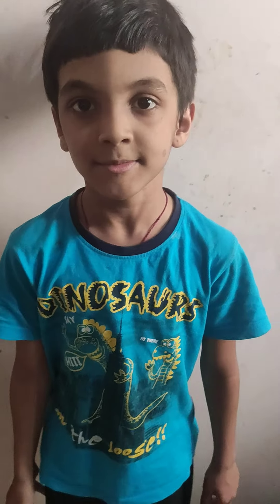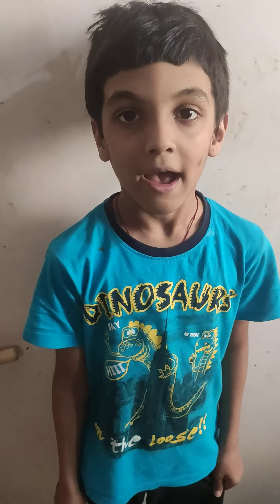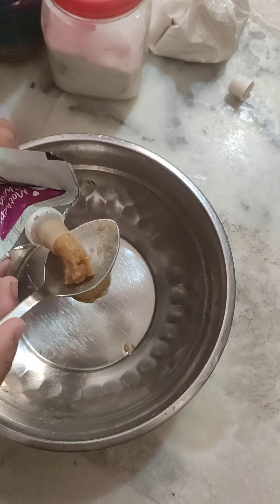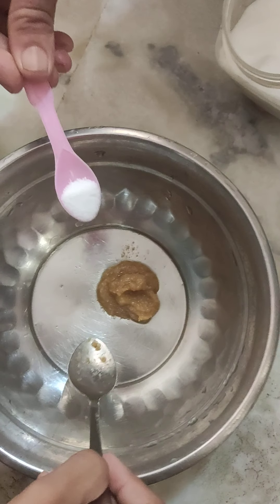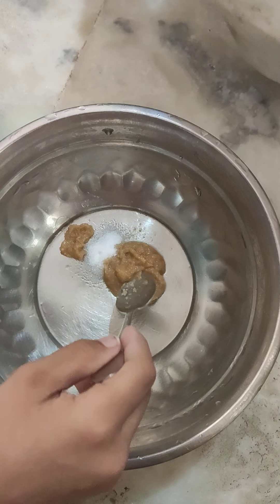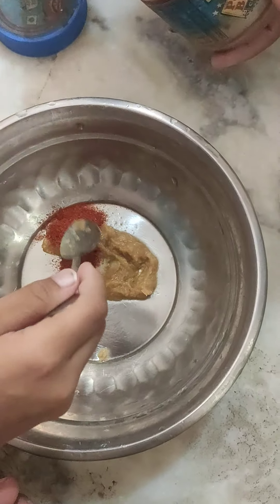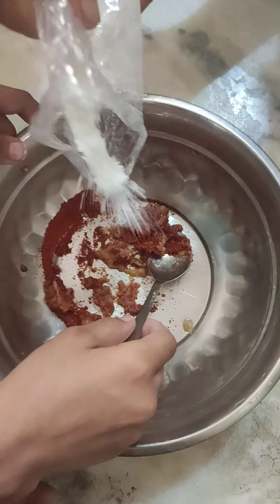Now comes the most important part — the coating. Here we are putting two spoons of garlic, then two very small spoons of salt, a little more, and now we add corn flour.